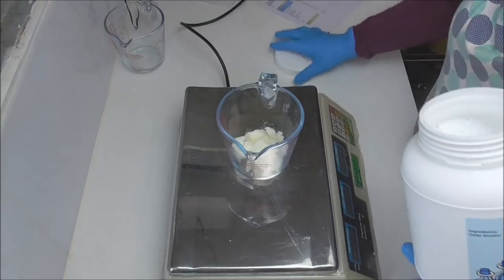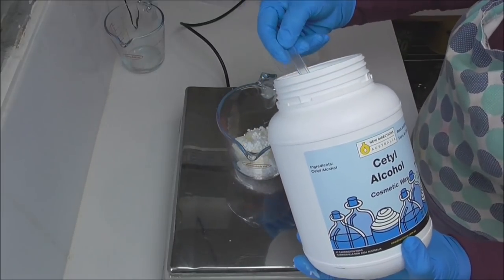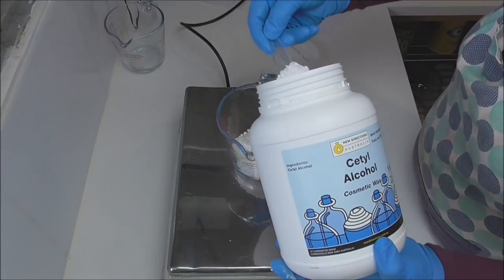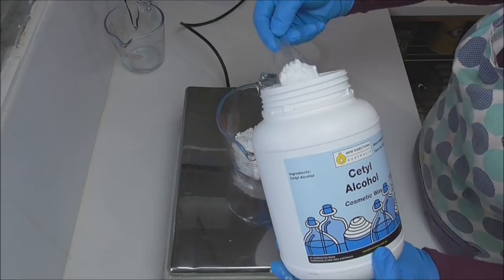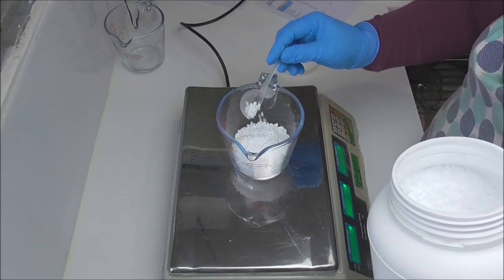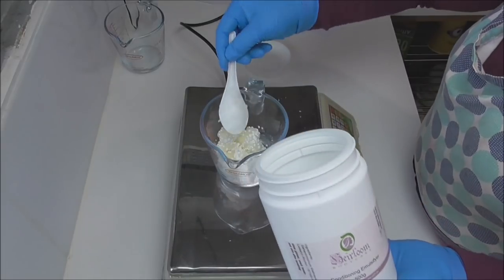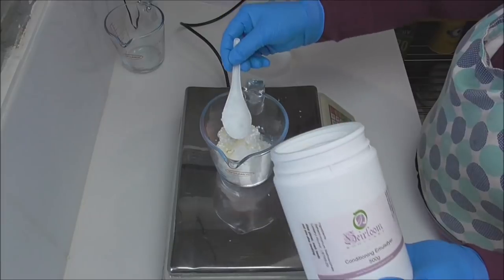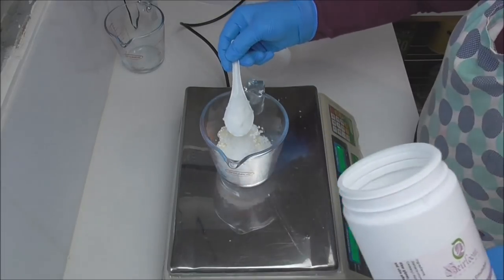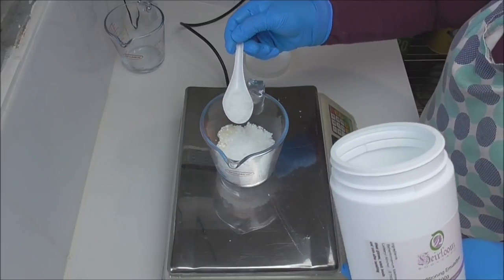The next ingredient is some Cetyl Alcohol. I'm using this mainly as a binder because it is known as a cosmetic wax, but also for its emolliency or softening properties. It has also been said that this product allows the next ingredient — a conditioning emulsifier — to combine with the hair a little bit better, which is meant to leave it feeling that really nice soft luxurious feel.